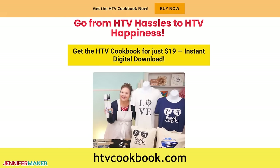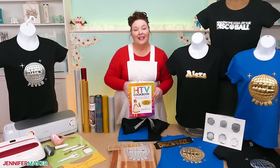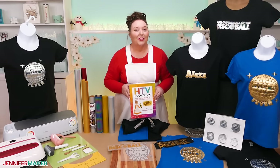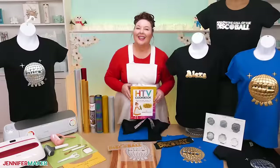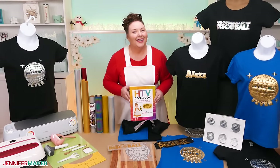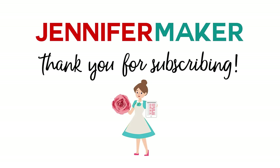If you have any questions about metallic puff vinyl, please let me know. You can leave your questions right below this video, or join us in our Facebook group at jennifermaker.com/cricketcrafters. And that's it for today. Until tomorrow, this is Jennifer Maker, reminding you to craft a life you love. We'll see you next time.